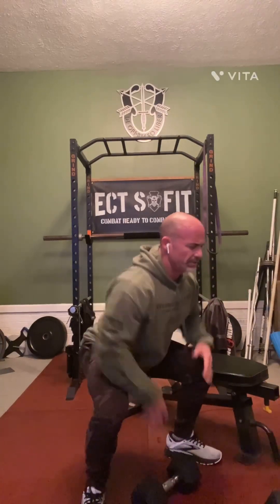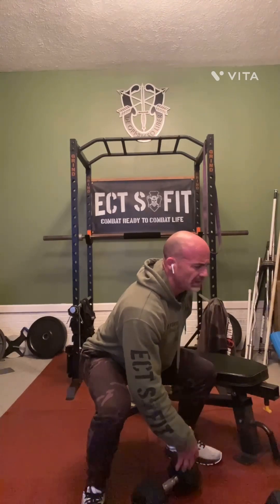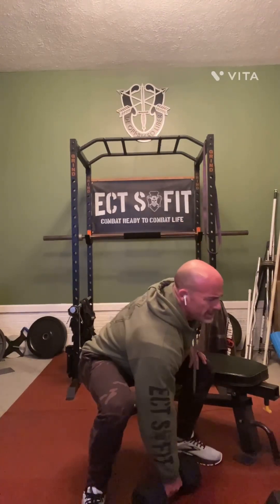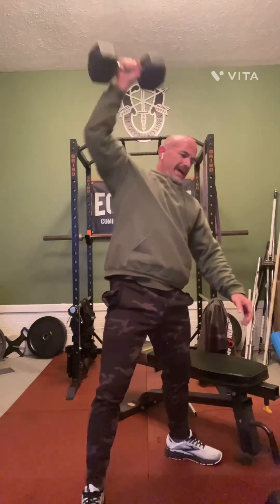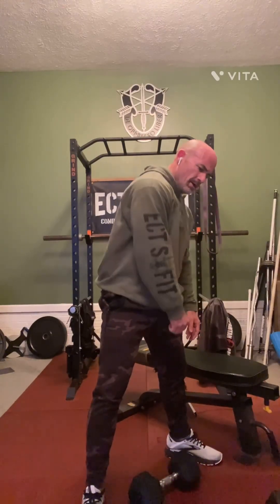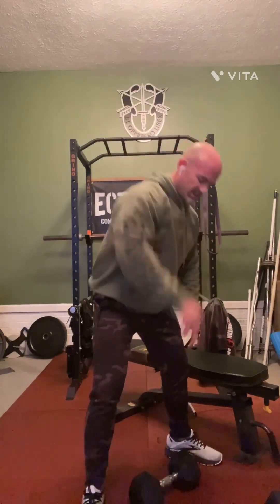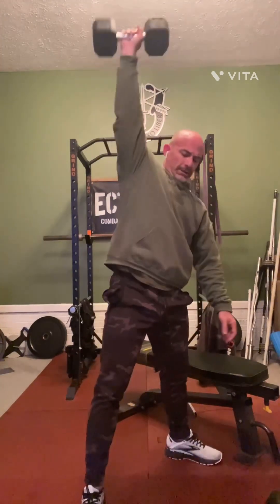Or you can do a snatch with the kettlebell or with a dumbbell. Get up underneath your hips — nice form, flat back, not leaning way over, but up underneath your hips. Take the dumbbell and snatch it up. I'm pulling straight up my body, pulling my shoulder up, and then snatching towards the ceiling.